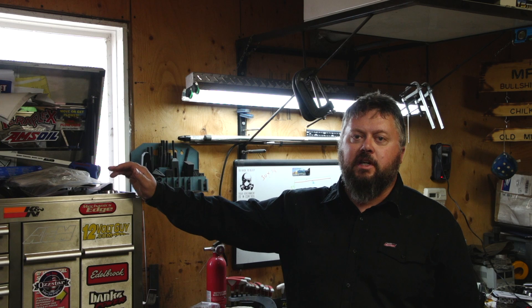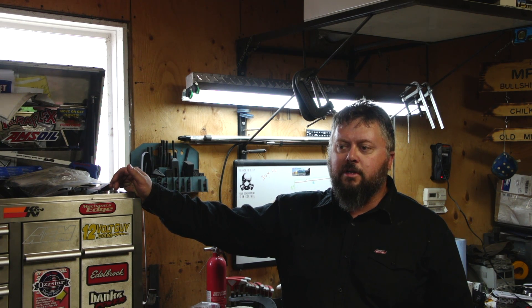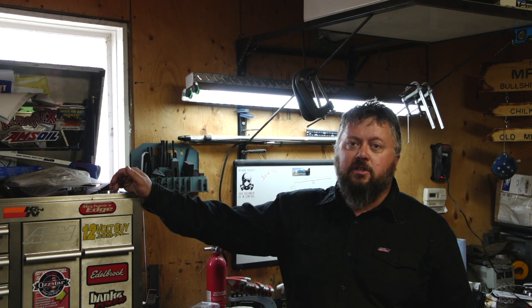Welcome to today's video. We're going to look at the budget overland project that I'm building. A while ago — actually about three months ago — I bought a 300-watt solar panel kit. We're going to have a look at that and set it up and do a little bit of testing. Unfortunately, the solar panels are quite a bit larger than I thought, so mounted on my canopy topper I'm going to end up only using one.